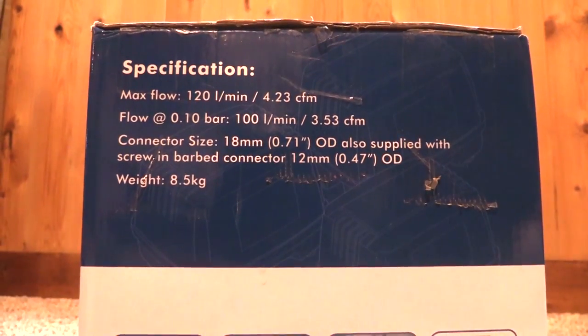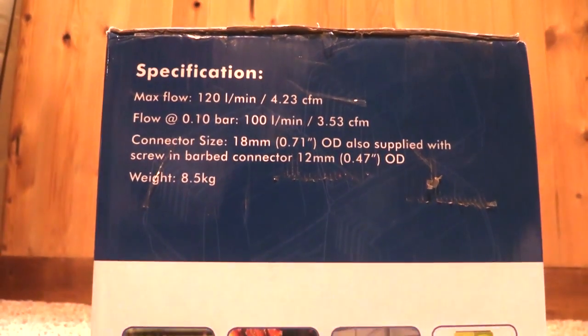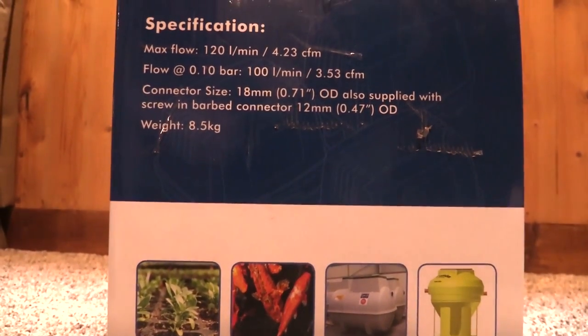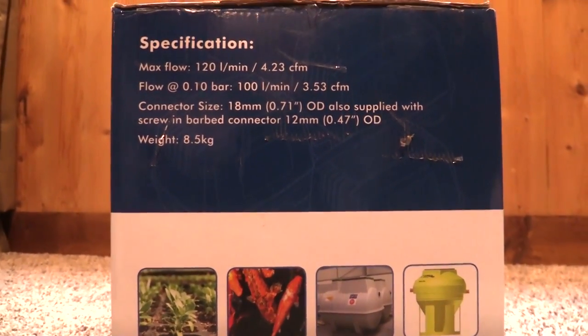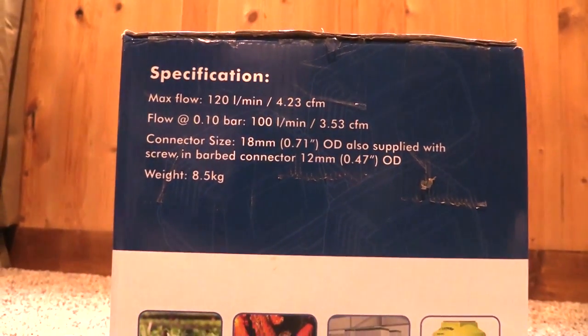So what it's actually used for is for septic tanks, to aerate the tanks and all that. But the specs on this blower are as good and actually better than what I could buy for an aeration system for the pond at that price. So I ended up buying the pump for $205. It pumps out — I think it said 120 liters per minute of air.